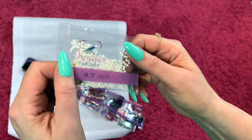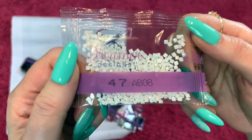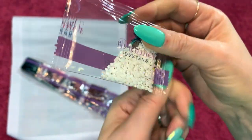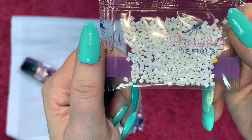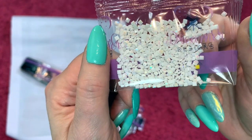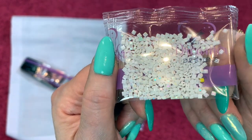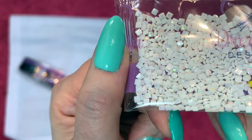Here is our AB — AB 08. Looks like there's a little yellow straggler in there. AB stands for Aurora Borealis; they have an iridescent coating on them that gives them that sparkle and iridescent look. It pulls out the colors around it — they look pink, green, blue, and all different colors when you put them down. So there's a little bit closer so you can see what I'm talking about.